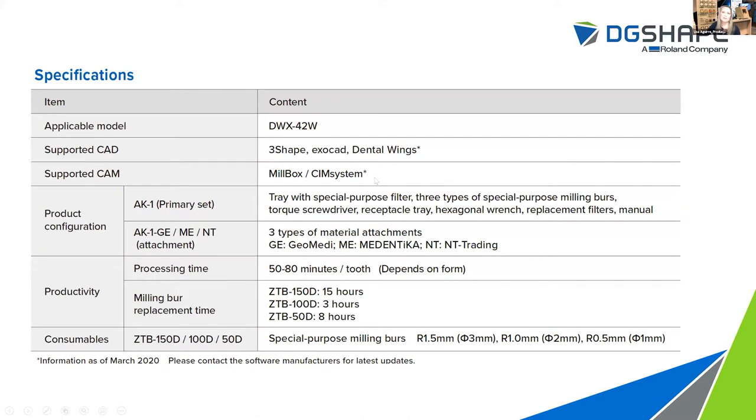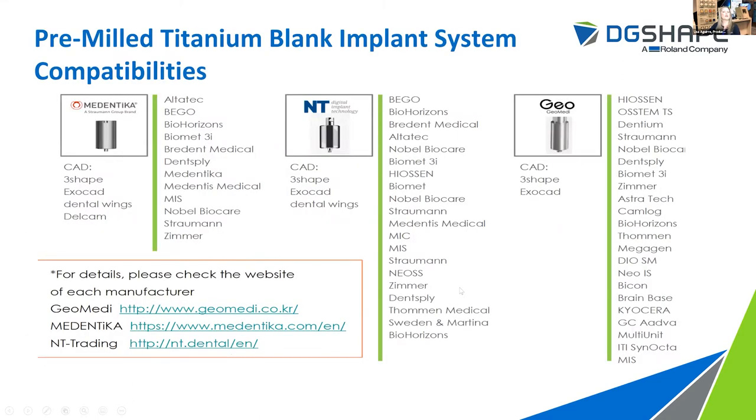Another question is: what current CAD/CAM systems are supported with this kit? Currently for CAD software, it is supported by 3Shape, ExoCAD, and Dental Wings. As far as CAM software, it is compatible with Millbox by SimSystems, which is included with our DWX42W wet mill. As far as implant system compatibilities, which manufacturer pre-milled blank you choose will be based on the CAD software and the implant system being used. These manufacturers update their libraries regularly, so we've included their manufacturer websites for more information.